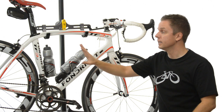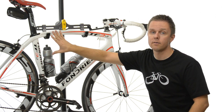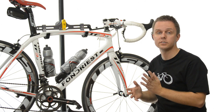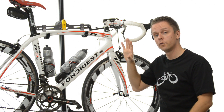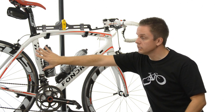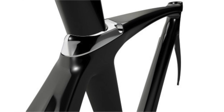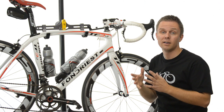Another thing to note is the seat post. It may quickly look like you have an integrated seat mast, and I'm a believer in integrated seat posts — they provide better power transfer and a stiffer frameset. However, when it comes to traveling, they are less than ideal. Fondrius has taken the best of both worlds and given you a very stiff seat tube, a beefed-up seat post, and a clamp system that has no slip.